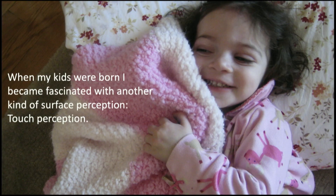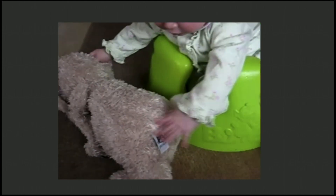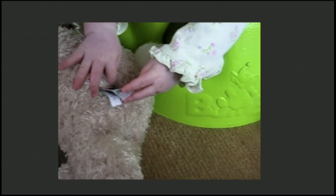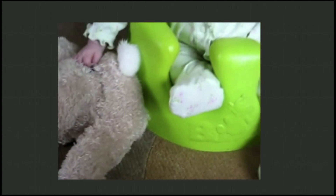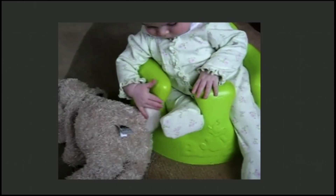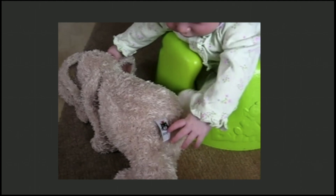When my kids were born, I became interested in a different aspect of surface perception, which is the way they use their fingers to explore the world with touch. Here's Robin holding her favorite blanket and enjoying how soft and fuzzy it is. She gets interested in a tag, feels the fur, then the smooth surface of the chair. This is what kids do all day — they discover the world through their fingers, through their sense of touch.